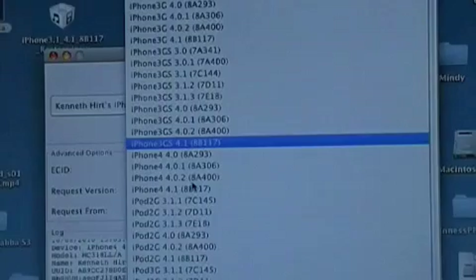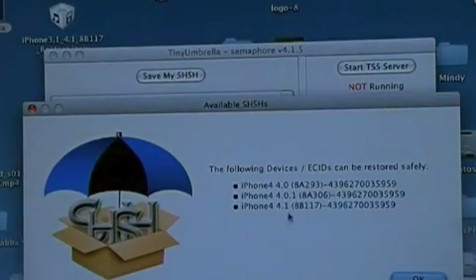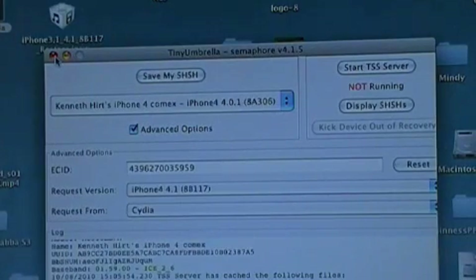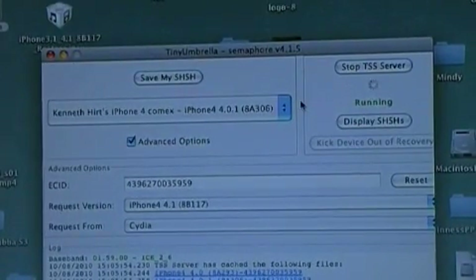Then you're going to want to click on Advanced and find your version for your iPhone 4. You also have to save the one for 4.1 — that messed me up for a bit — so be sure you select that one and click 'Save my SHSH' again. The easiest way to check is over here where it says 'Display' — click Display and you can see I have saved both 4.1 and 4.0.1. Then click 'Start TSS Server' and once it shows green and says 'Running,' you can go ahead and open iTunes.